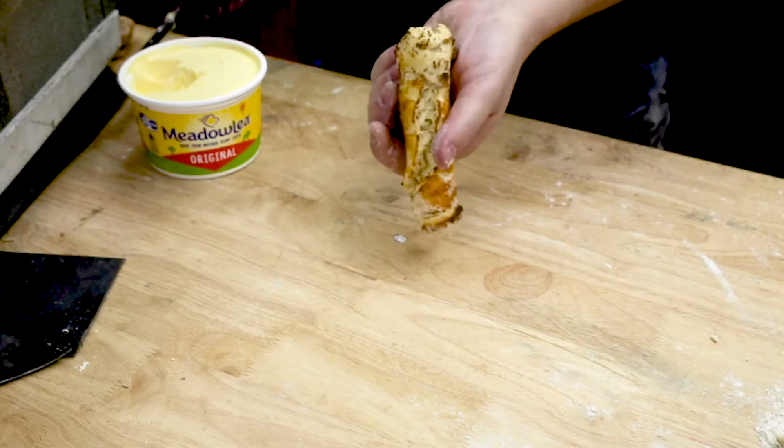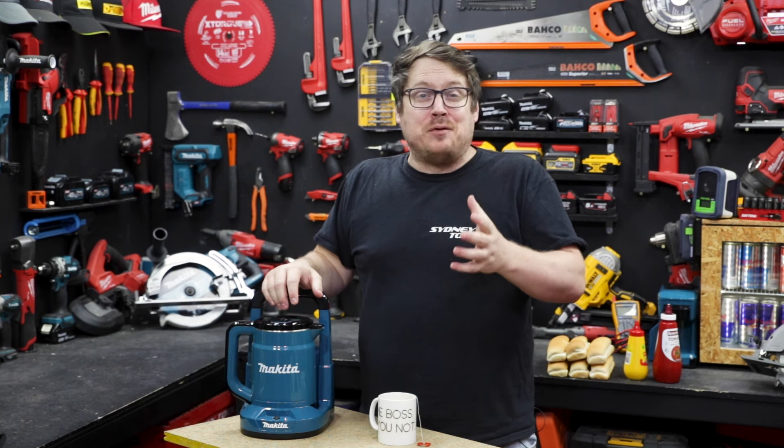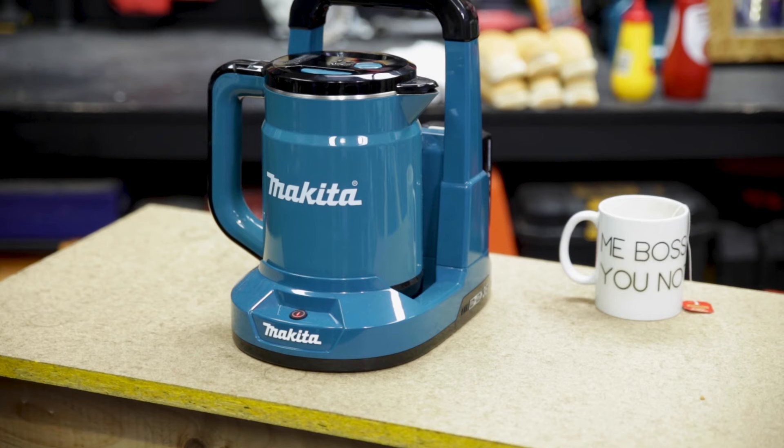The last few Australia Days I tried to give you a food hack to make the most of Smoko on site. Well today is no different — I've got another food hack for you and we're using Makita's new cordless kettle.